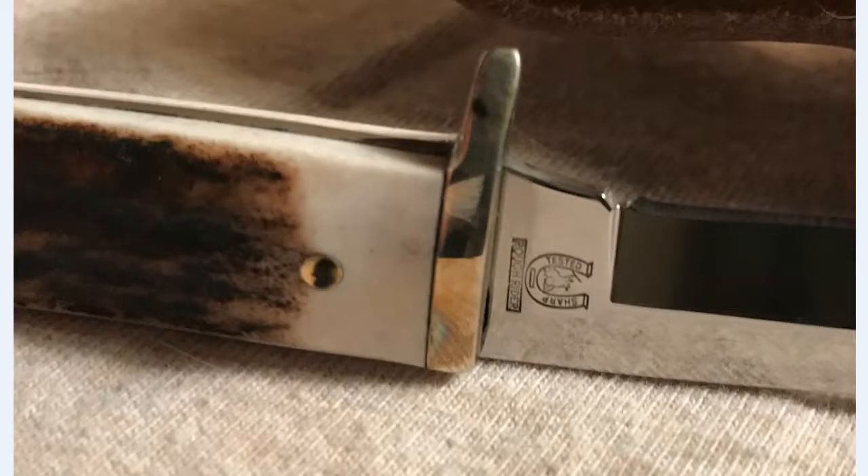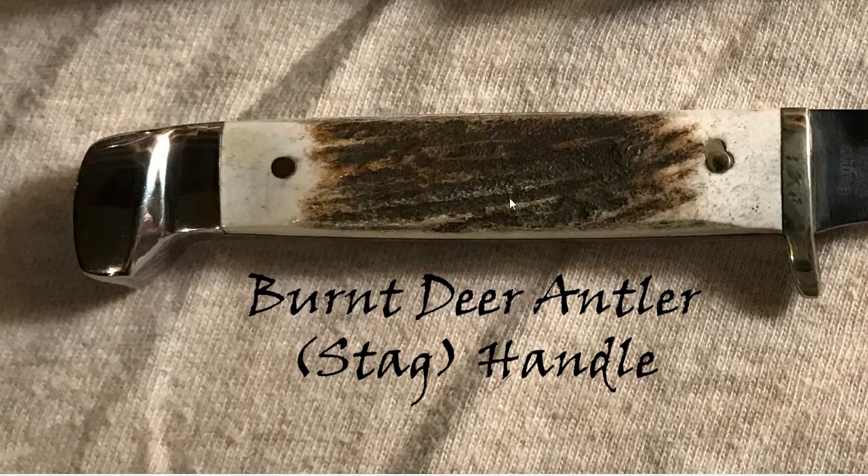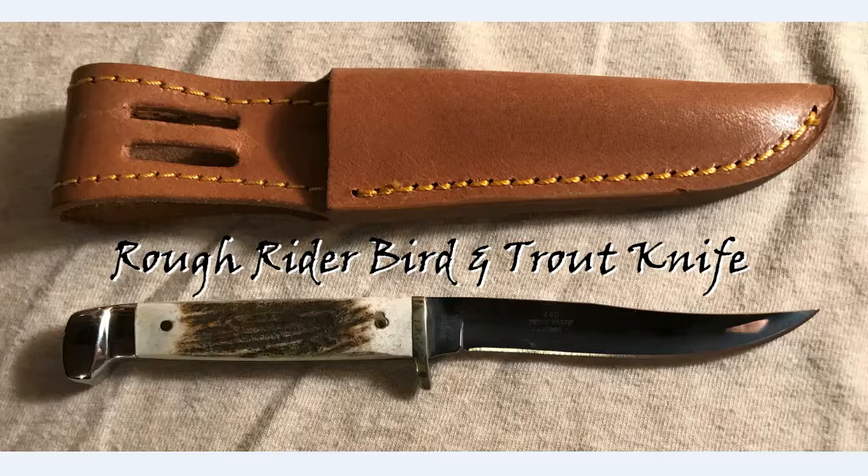There's the Rough Rider logo on the backside and a nice look at the burnt deer antler or stag handle. I was actually impressed with the quality of the stag on this handle — it's got a nice swell in the middle, and you can grip it pretty well despite the handle being only 3 to 3½ inches. I'm very pleased with it and I'm definitely glad I found it in the stag handle.